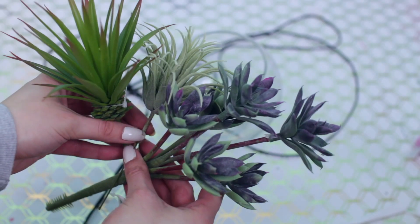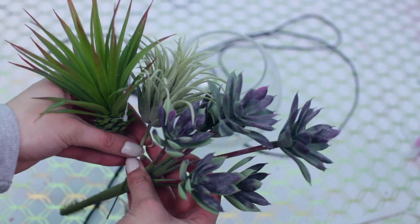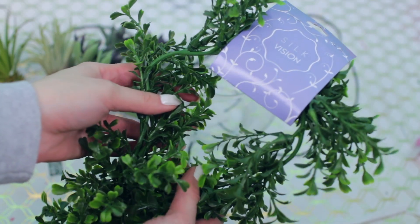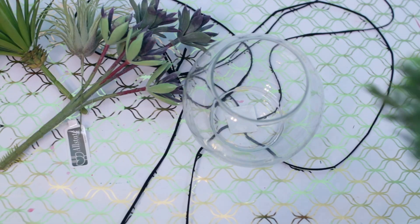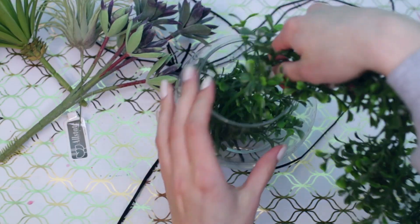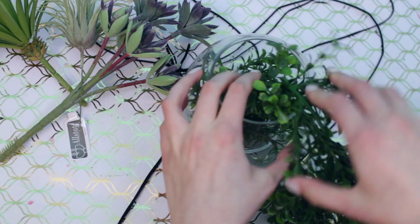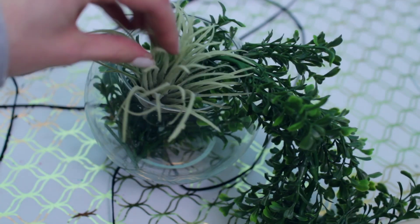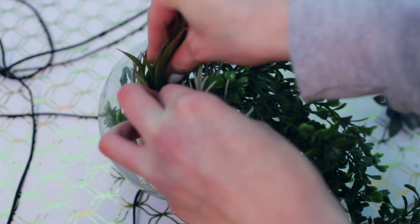Then you'll need some fake plants — I got these from Joann's as well. And I also used this fake vine or hanging — I don't know what you call it — but that was the key because I really wanted this to be hanging down. You can see right here where I'm putting it in so it will hang down out of there. Just align your plants so it's not obvious that there's no dirt or anything in your pot. You can put some in if you want, but I didn't.